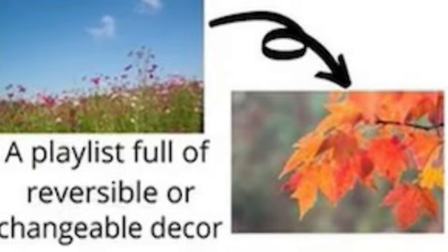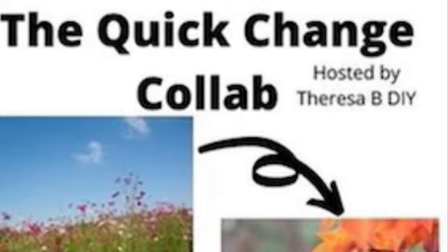The Quick Change Collab hosted by Teresa B. — DIY, a playlist full of reversible or changeable decor. Links to Teresa's channel and the playlist are in the description box.